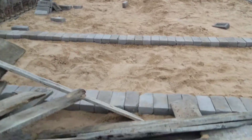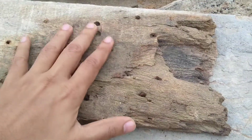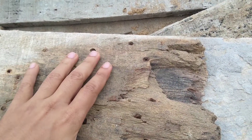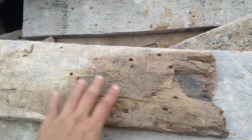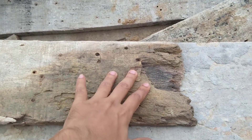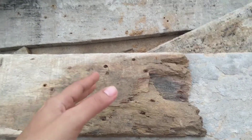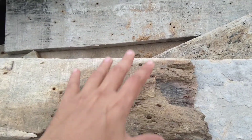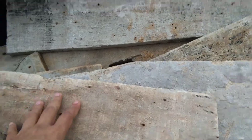Another thing I want to discuss — you can see the formwork material they have used at this site. If you use such poor quality formwork, what happens is these wooden planks, or wooden pattas, will absorb the concrete, and the concrete may also leak out. So whatever grade we use — M20, M25 — the quality will not be maintained. We can use steel formwork or plywood, but these wooden planks are definitely not acceptable.